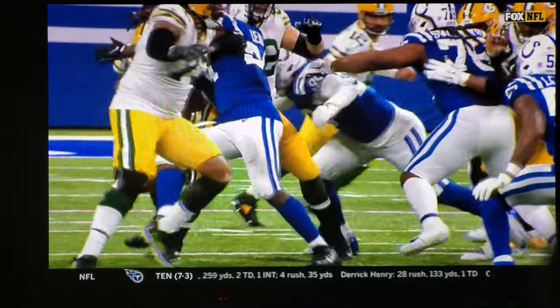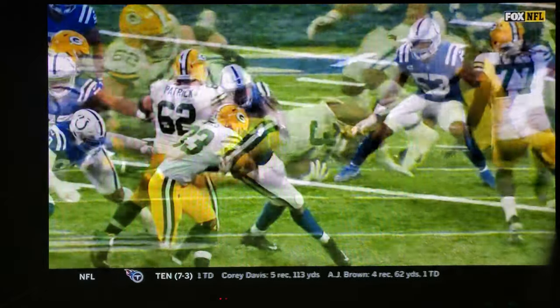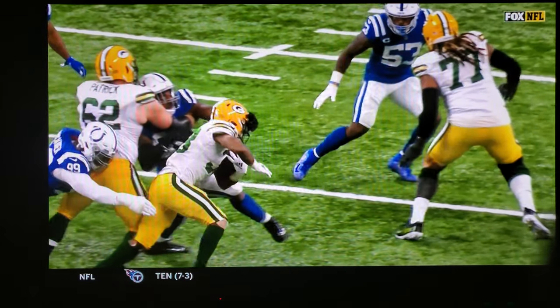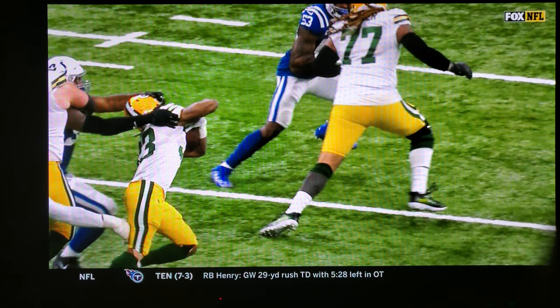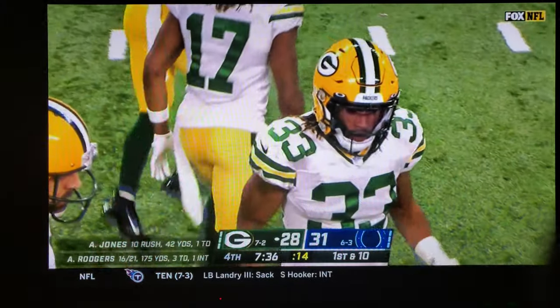Yeah, I mean Joe, it sure looks like something should have been called. It's kind of hard to tell whether or not — does he get his fingers in there? It sure looks like it to me. Based on that action, you'd expect to see a flag. How do you not get that called?